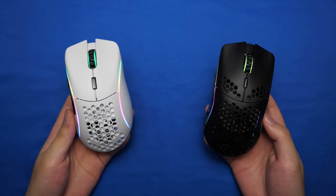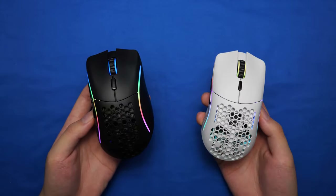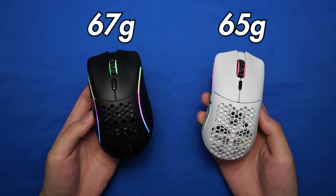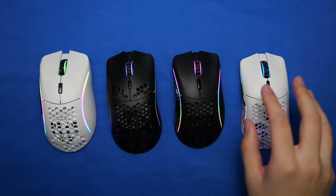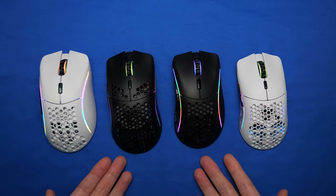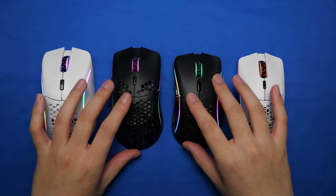In terms of weight, the Model D and the Model O both weigh 69 grams, the Model D- weighs 67 grams, and the Model O- weighs 65 grams. Compared to most wireless mice out there, they are super light, and even comparing them side by side you can barely tell between the heaviest and the lightest mouse. That's a good thing, because it means you can use any of these four mice for a very long time without feeling tired or any strain on your wrists and shoulders.